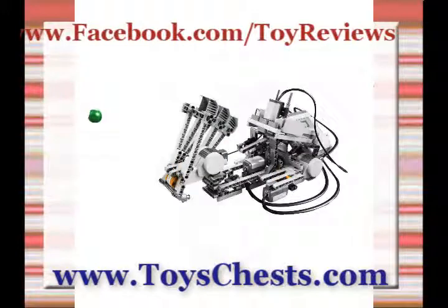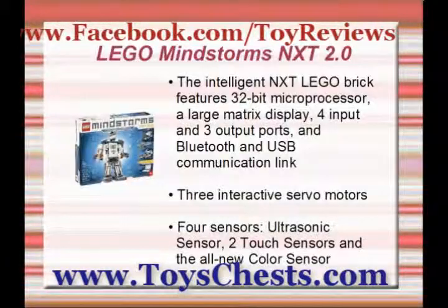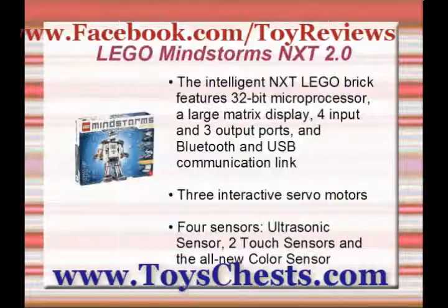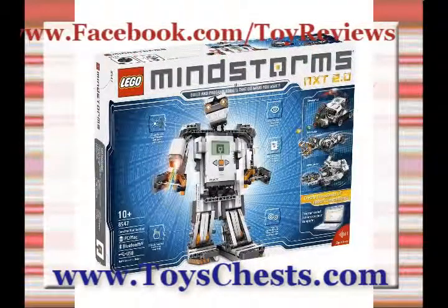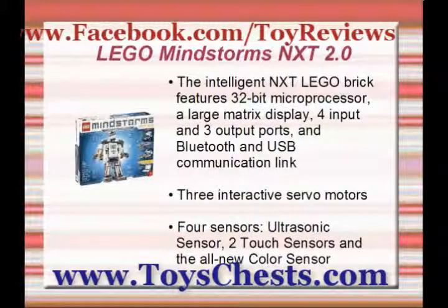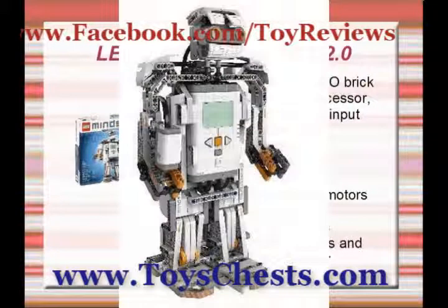Take LEGO to the next level with Mindstorms NXT 2.0. Combining the versatility of the LEGO building system with a microcomputer brick and intuitive programming software, this building kit enables you to construct robots that see, speak, feel, and move. Designed for ages 10 and up.